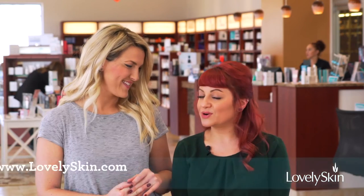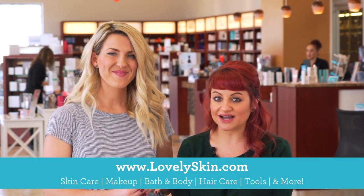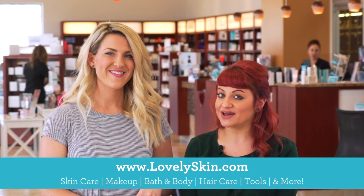Alright you guys, that does it for this awesome versatile red carpet glam wave-down half-up look that Vanessa showed us. Thank you so much for being here today! Thank you so much for having me. Of course! As always, you can find all the products we used here at LovelySkin.com — make sure you check out all of the other wonderful tutorials we have on there as well. We'll see you next time, have a good red carpet season!